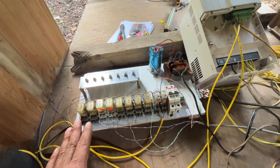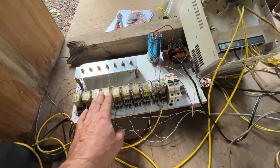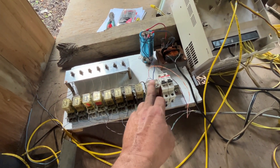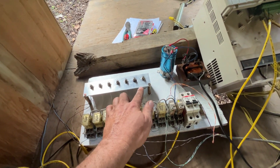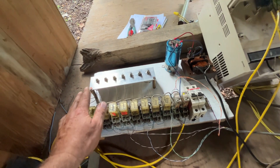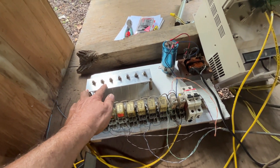Basically it takes each of the eight points and operates one of these relays. I've got a forward/reverse here as well, and then I've got potentiometers for each notch — so basically to adjust notch one speed I would turn this one, notch two this one, notch three this one.